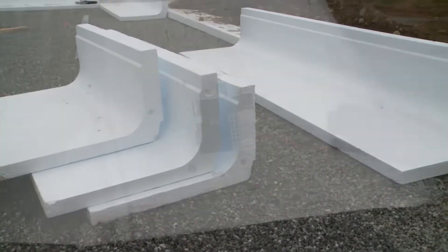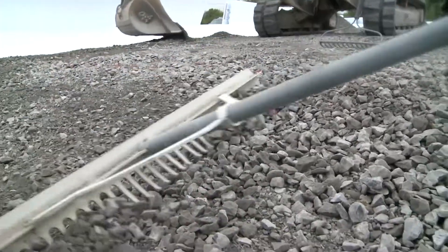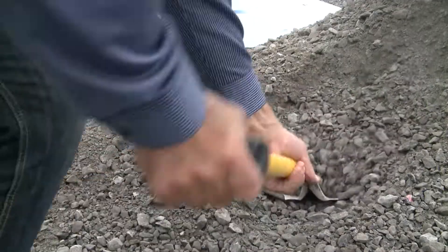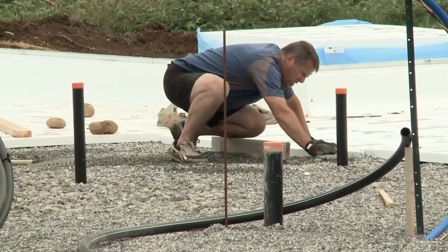Expanded polystyrene EPS components are placed according to an engineering plan and an instruction manual. First, the ground is leveled so that a bed of clean gravel to reduce the humidity and for drainage can be laid down. This then allows the ISO slab components to be accurately laid down on top.